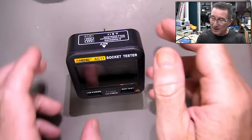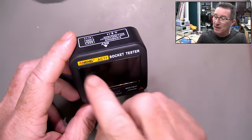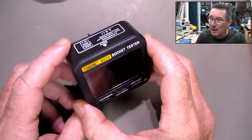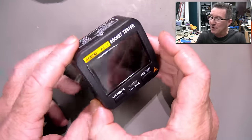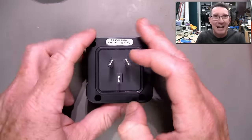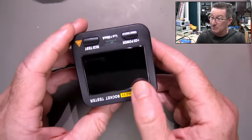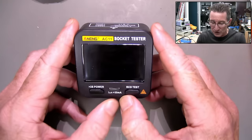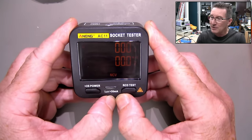Hi, it's teardown time. We're going to take a look at this ANEG AC11 socket tester. We've seen ANEG before and they rebadge a bunch of other companies' products, so I haven't looked at who originally manufactures this. It's a mains socket tester with an Aussie plug — none of that Yankee or European rubbish. It's one of these whiz-bang fancy ones and it's also got a non-contact voltage tester. So let's power this thing on and ta-da!